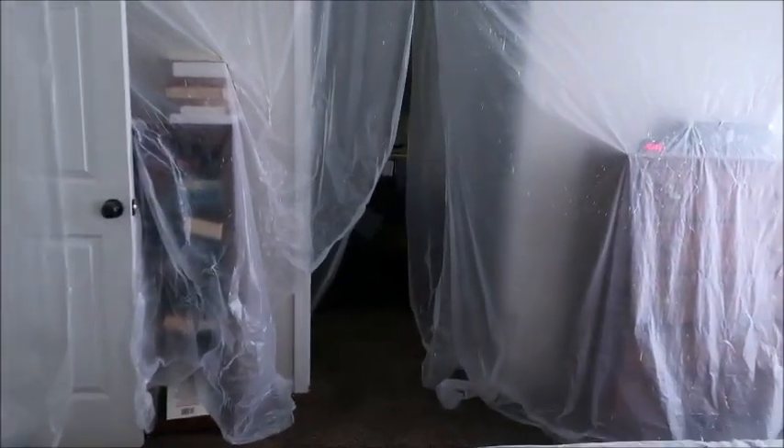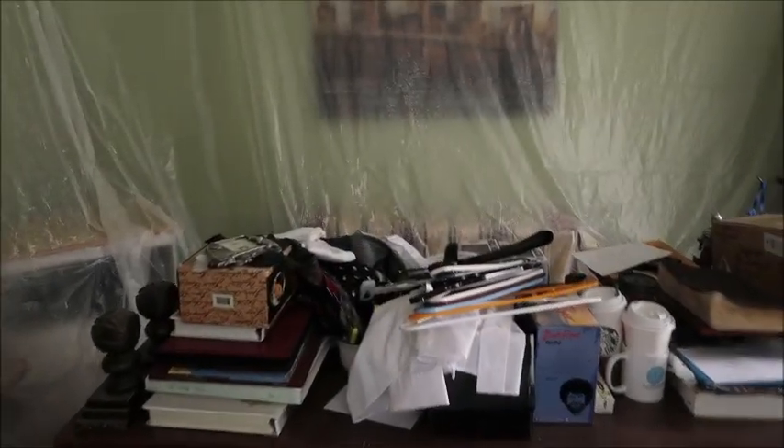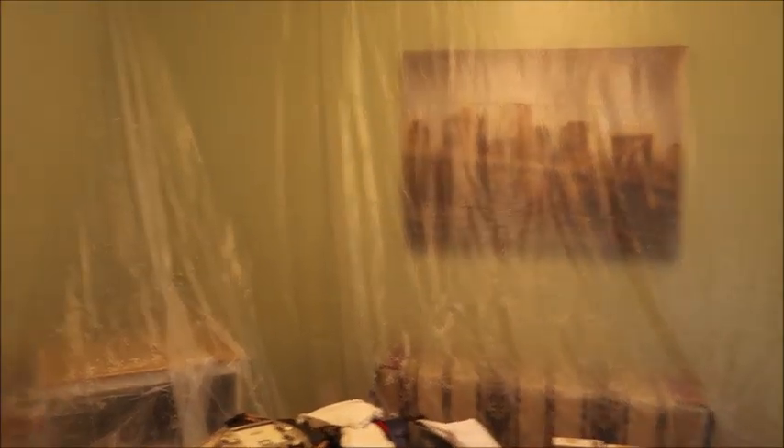Let me show you Rick's office. Rick's office is in a different state because he had to move some things in there, so they couldn't get to it right away. This is actually in the first stage — they've just taken the popcorn down, and tomorrow they'll come in and do the knockdown and then the other layers as that dries. It is a multi-day process because there are so many things that have to dry in between.